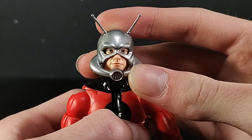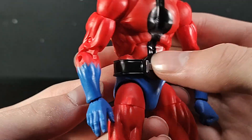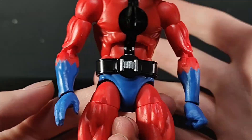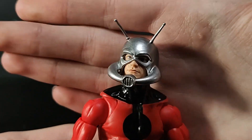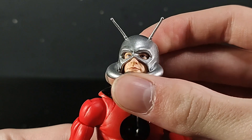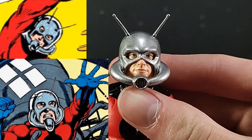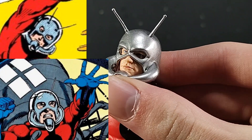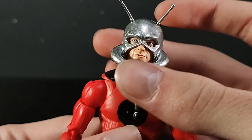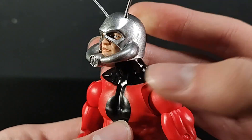For his body detail, the main new thing on this figure, besides the belt — which is a new piece — is it's a whole new shape from the retro one we got years ago. But that head sculpt is beautiful. They got those beautiful photo-real eyes, and the lips just look fantastic. Beautiful head sculpt. It looks more like Hank Pym than it does Scott Lang from the comics, in my opinion. I just really love this head sculpt, especially with this helmet.